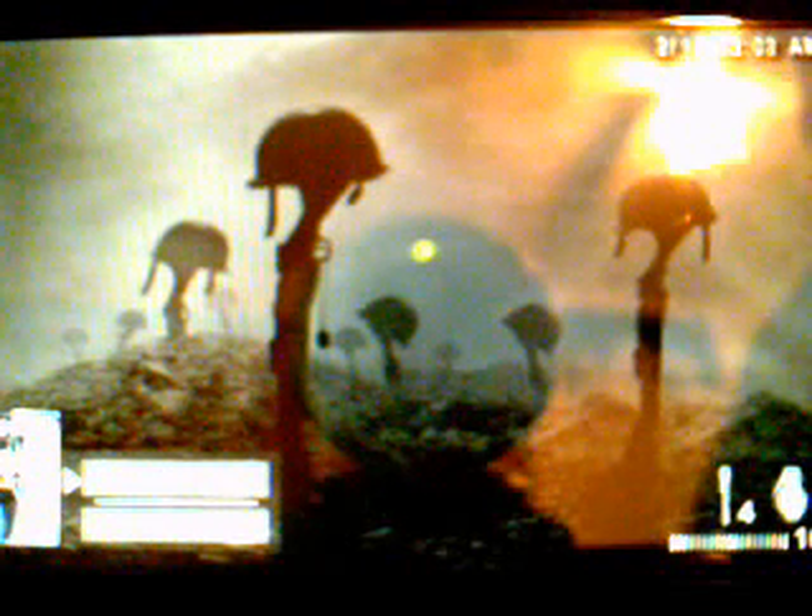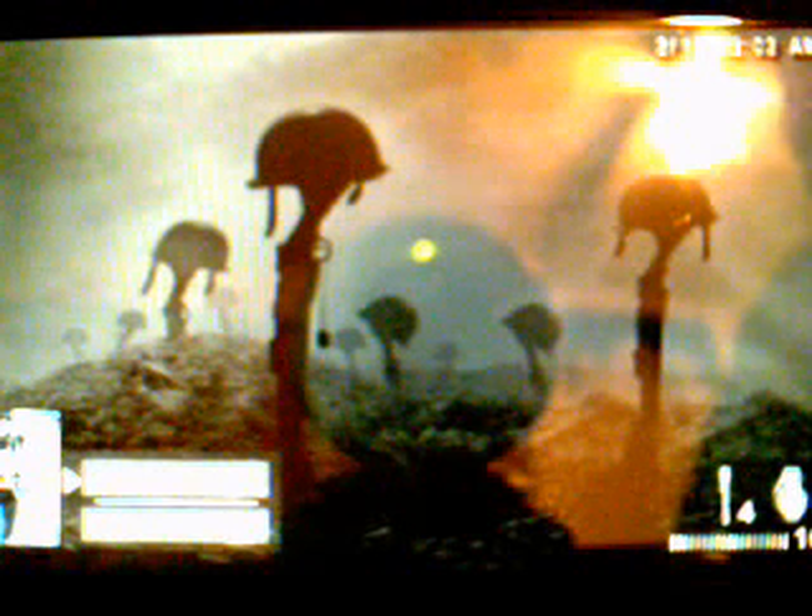And there you go, the new Call of Duty World at War theme.